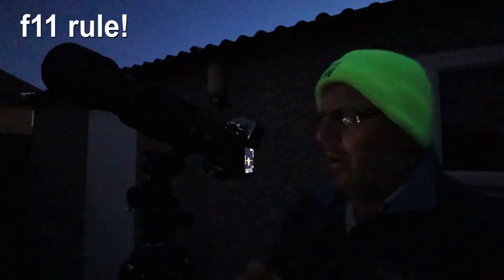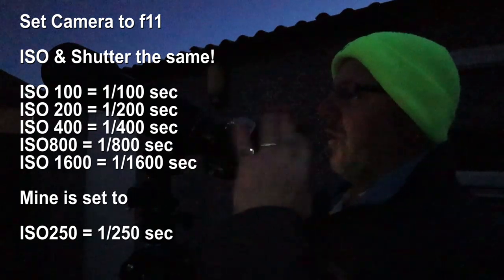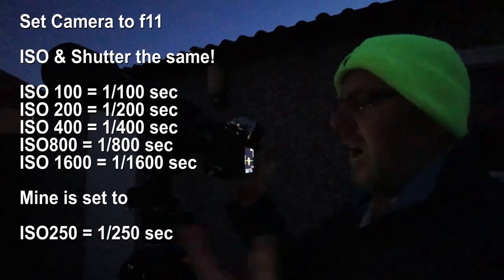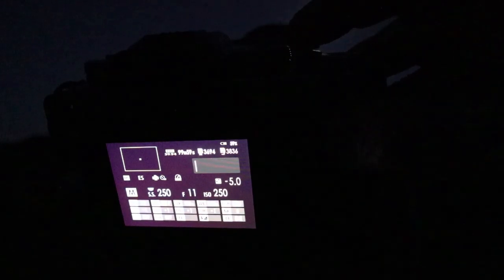I'm also shooting using the f/11 rule - basically set your camera to f/11, which I have, and then balance your shutter speed with your ISO. On the Fuji my lowest ISO is 160 and I can't set my shutter speed to 160 even in manual. The only matching pair I've got is 250, so I'm using an ISO of 250 and setting my shutter speed to 1/250th of a second, with the camera set to f/11.